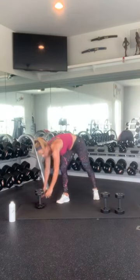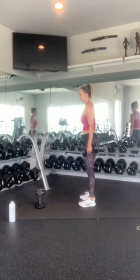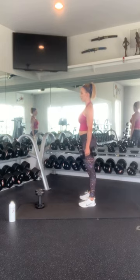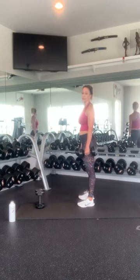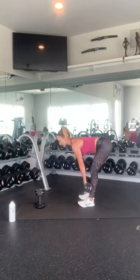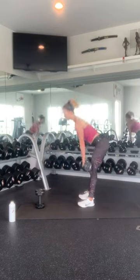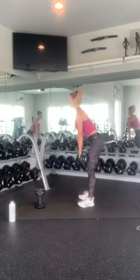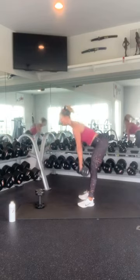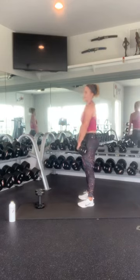Grab your deadlifting weight. Nice proud chest. Weight in your heels. Keep your spine in alignment by keeping your head in line — not putting your head back as you come down. Hands in front of you, keep your core nice and tight, nice soft knees, hinge at your hips. 1, 2, 3, 4, 5, 6, 7, 8, 9, 10. Beautiful work.